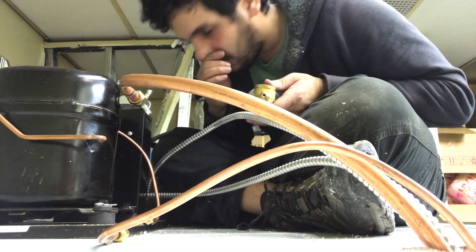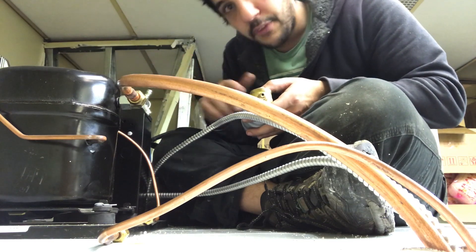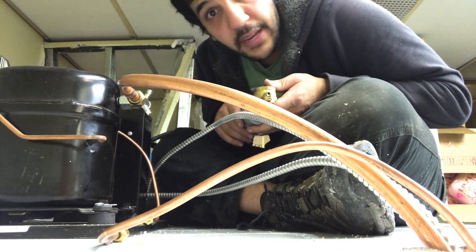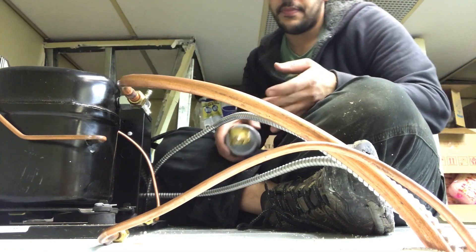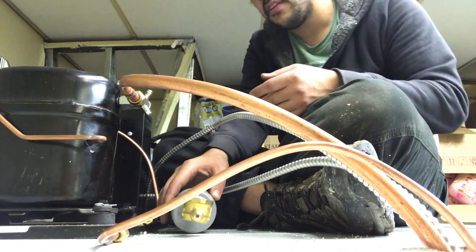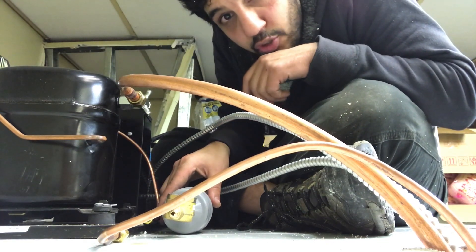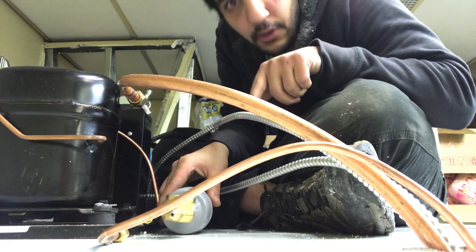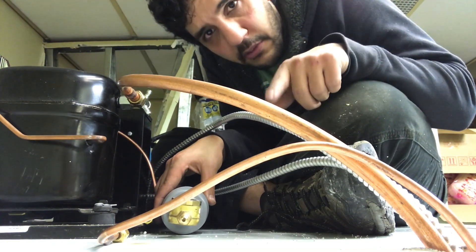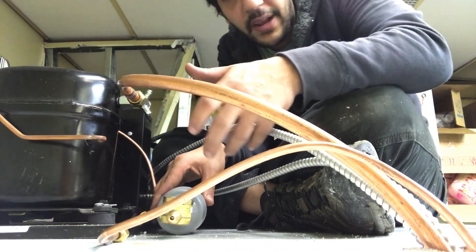First of all, anytime you are installing a filter dryer and sight glass, you always want to make sure that you put a new one in — don't use used ones. Second, you always want to install the filter dryer with the arrow pointing towards the evaporator, aka the direction of flow.